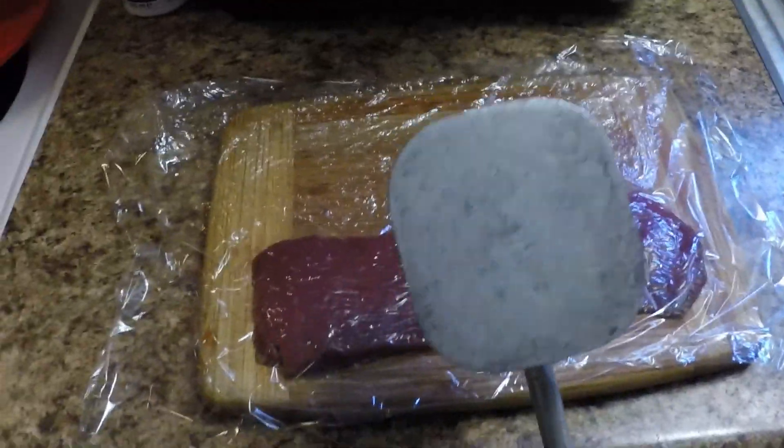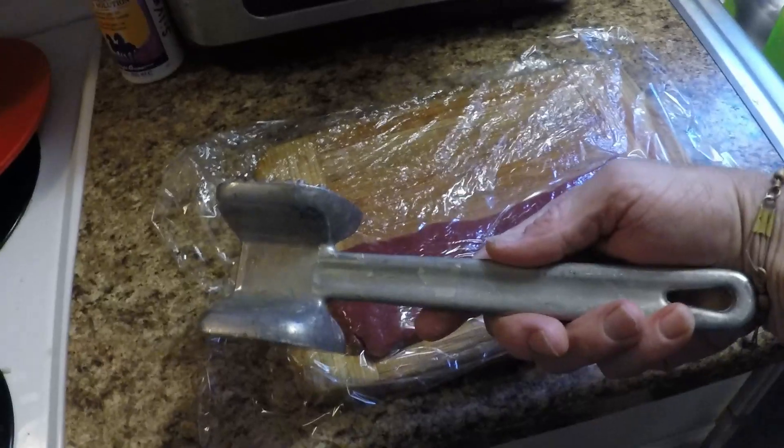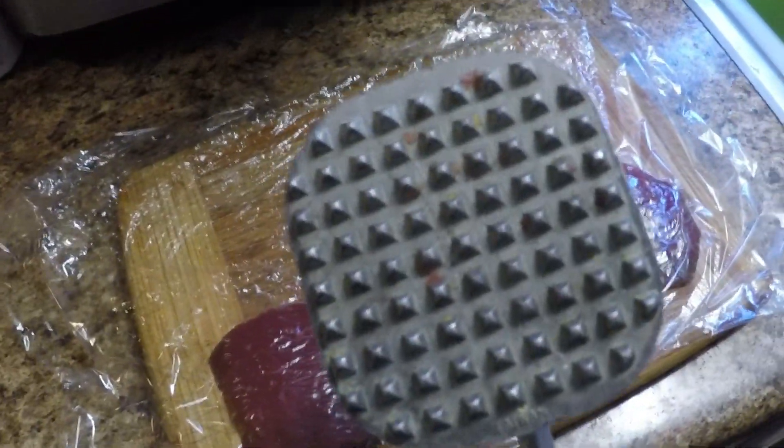Then you get a cleaver like this — right here. I'm going to show my son how to tenderize the meat.